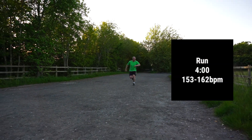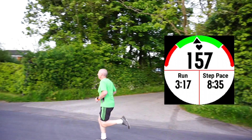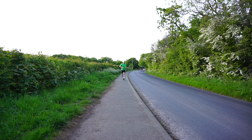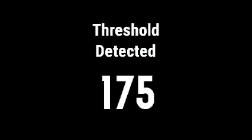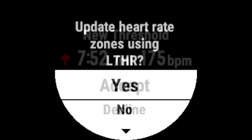The watch will then display the duration of the next stage and also your target heart rate zone, and you'll know you're running at the right intensity level as the arrow will be pointed towards the green section on the watch face. Once the lactic threshold has been detected, the watch will then ask you to accept the new data. If you feel the test wasn't conducted properly you can also decline this. Once you've accepted, you should then update your heart rate zones using your new lactic threshold. This will ensure all your training will be at the correct intensity levels moving forwards.